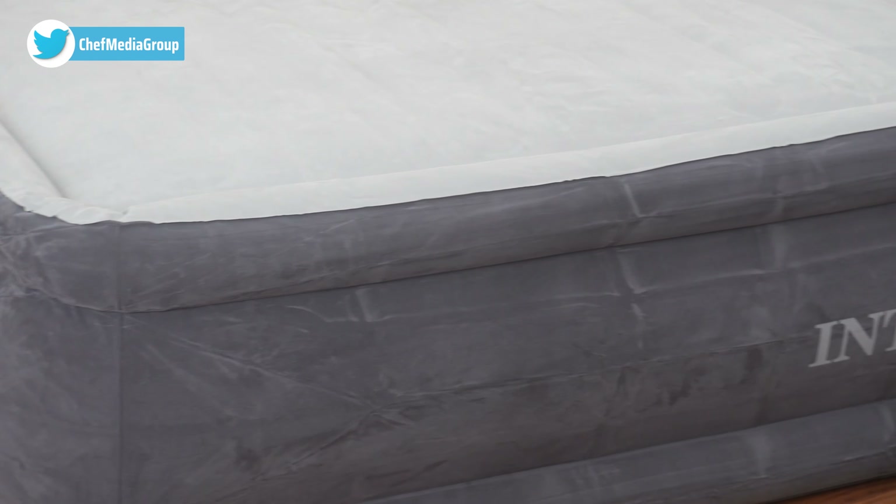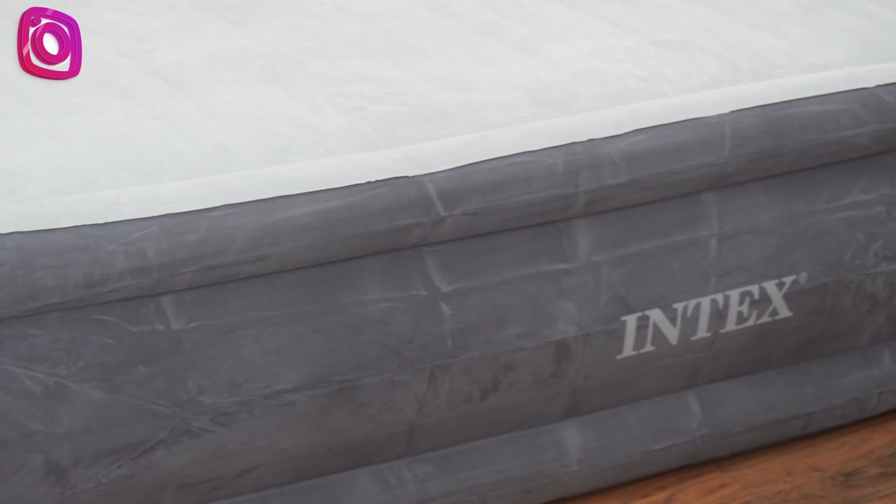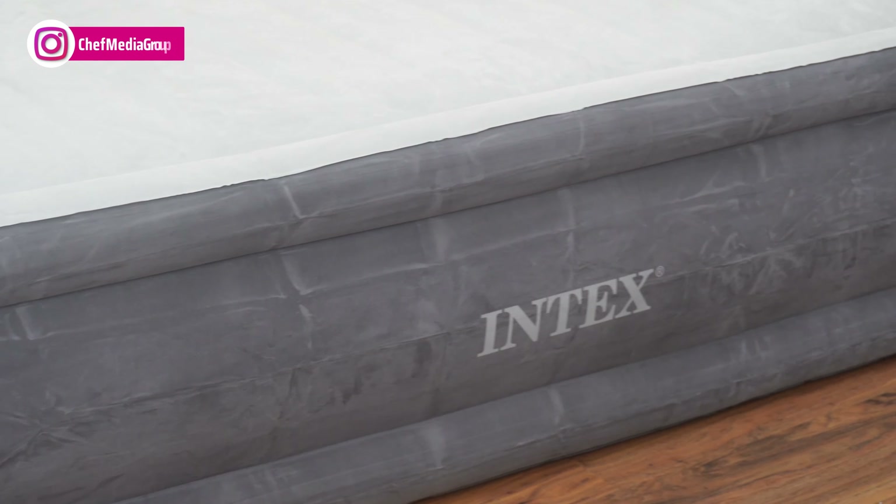The mattress features indented sides to secure fitted sheets and prevent slipping. The velvet material enhances puncture resistance, and a velvet top adds to the overall comfort. For added convenience, the package includes a carry bag for easy transportation and storage.